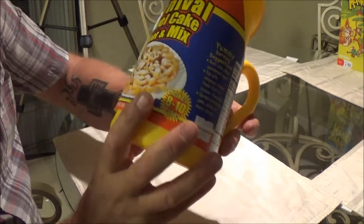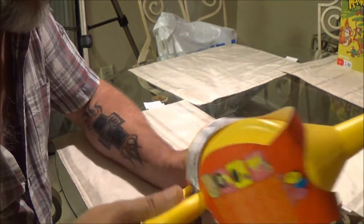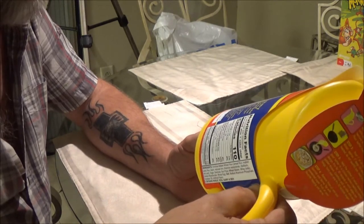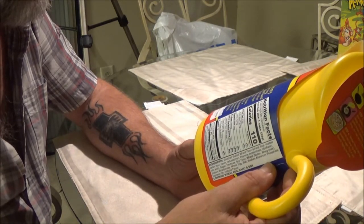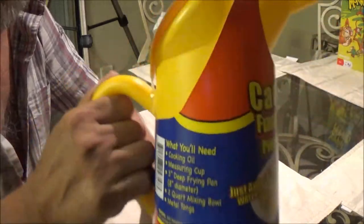But we're going to make this — we got this at the Five Below store, and I think it was five bucks. But anyway, we're going to give it a shot.